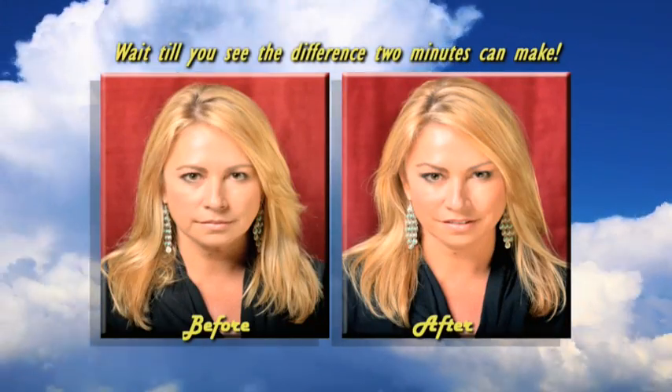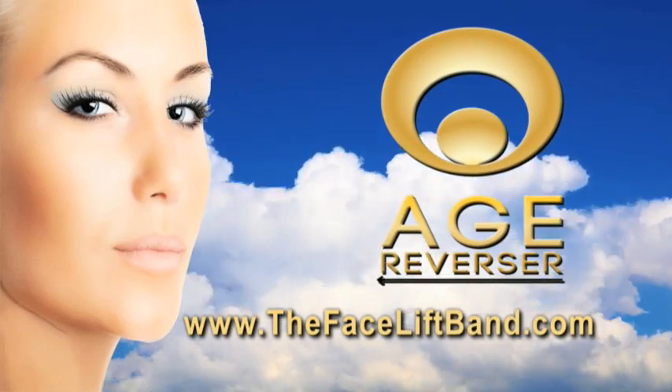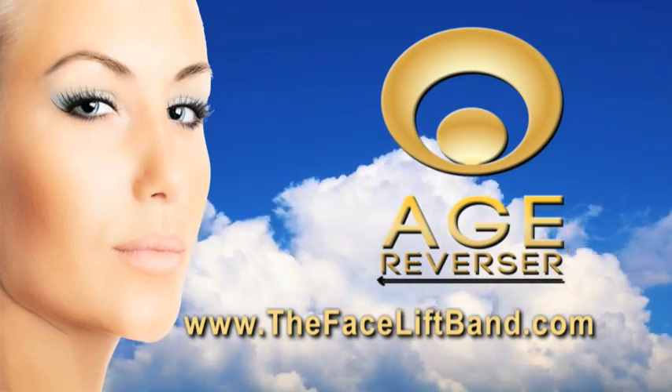Let your hair down, style, and enjoy. Wait till you see the difference two minutes can make. Visit us today at www.thefaceliftband.com.